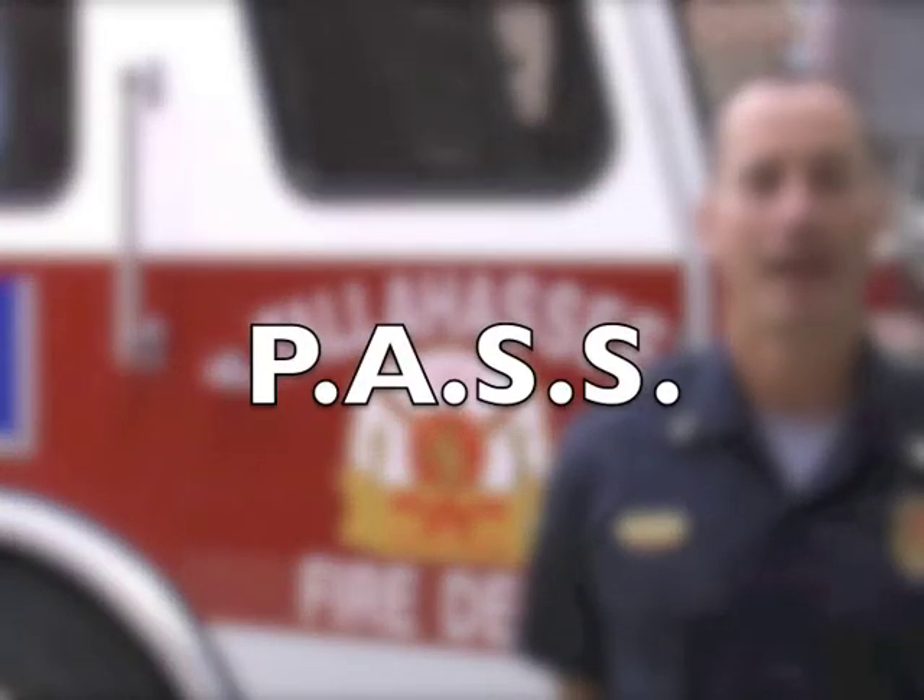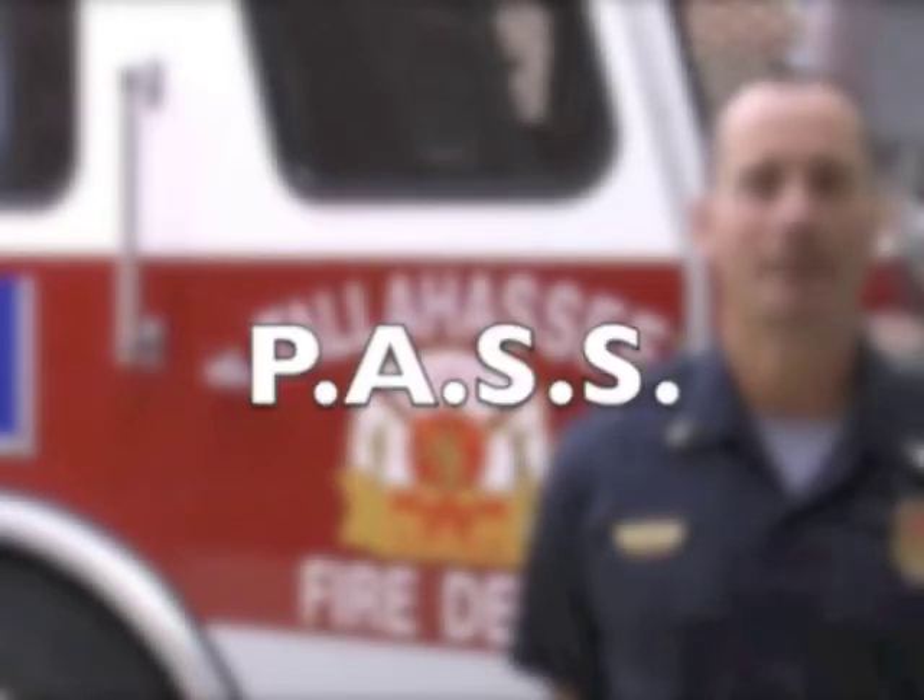Hello, I'm Lieutenant Mark Decevedo with Tallahassee Fire Department, here to demonstrate how to use a fire extinguisher. There's an easy acronym — it's called PASS, P-A-S-S.